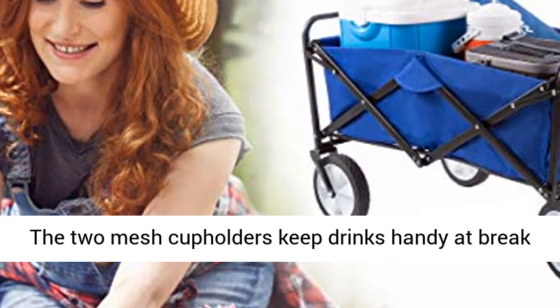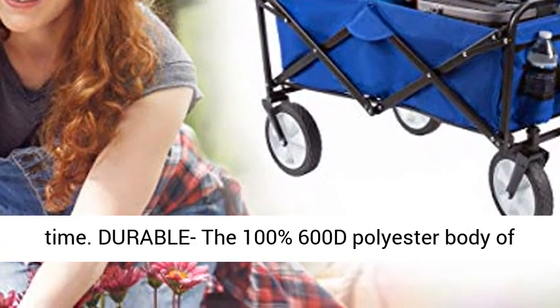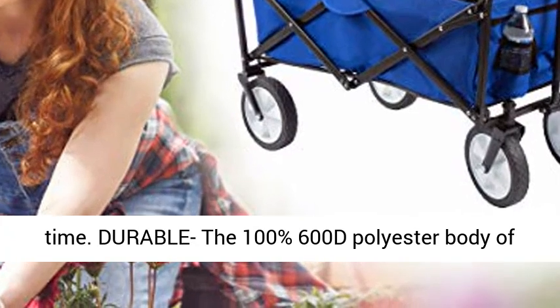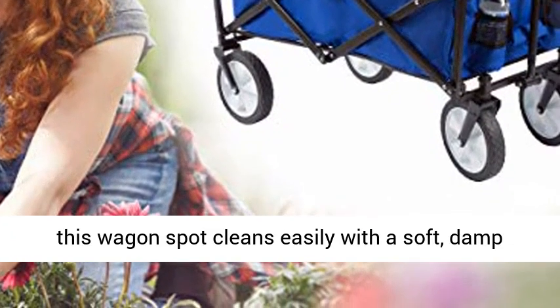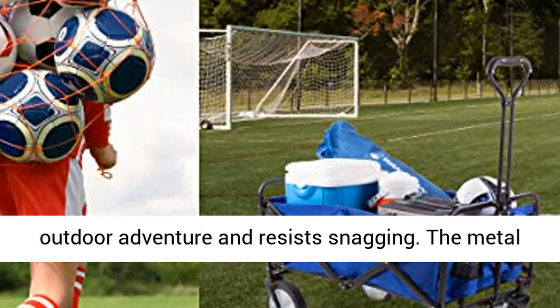The 100% 600D polyester body of this wagon spot cleans easily with a soft, damp cloth so that it can be ready for your next outdoor adventure and resists snagging. The metal frame is powder-coated to protect it from rust and corrosion.